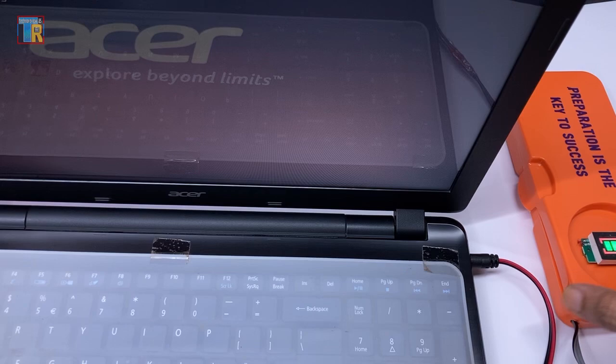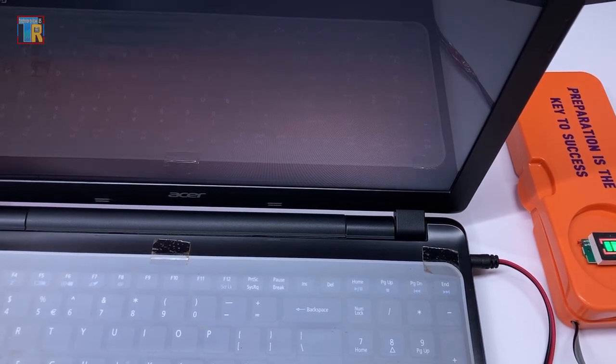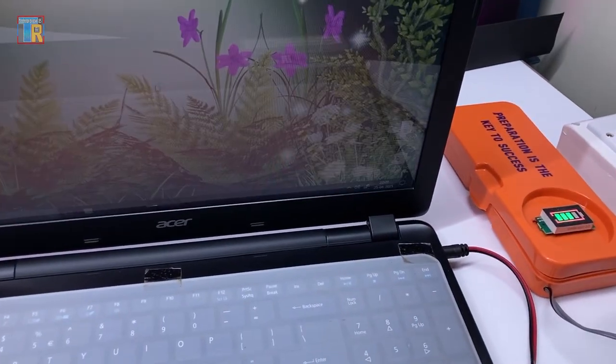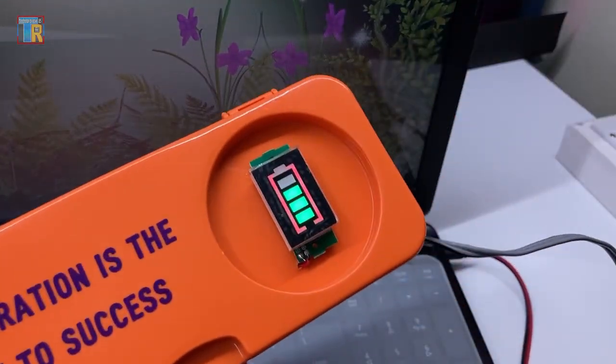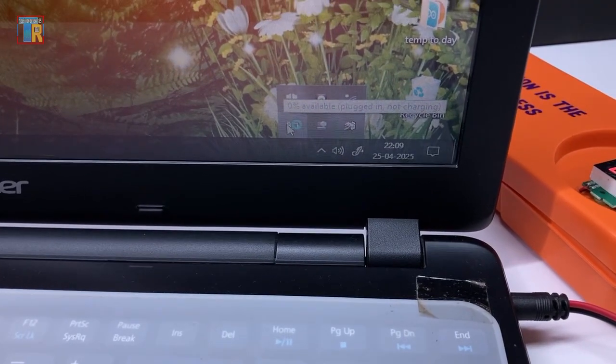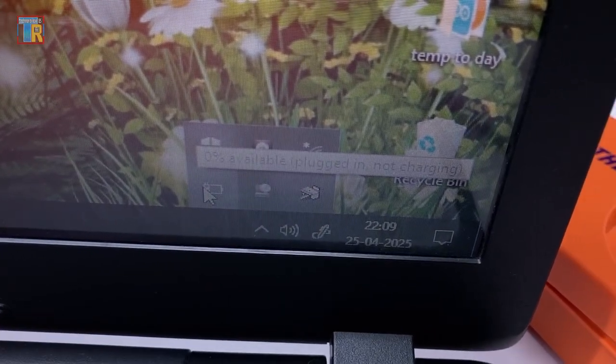Right now the laptop is running only from the power bank — no extra power is connected, as you can see. It still shows the internal battery is completely empty.